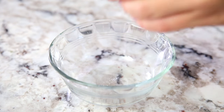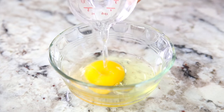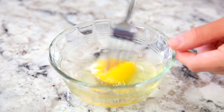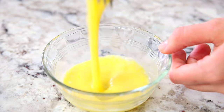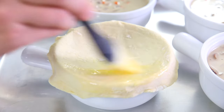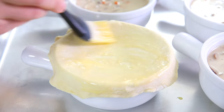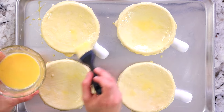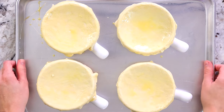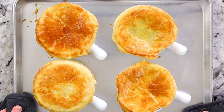Before popping these in the oven, create an egg wash by cracking one egg into a small bowl with two teaspoons of water, then give it a thorough whisk with a fork. Grab a pastry brush and generously brush the egg wash over all of the puff pastry. Preheat your oven to 400 degrees Fahrenheit and bake for about 15 to 20 minutes, just until the puff pastry is nice and golden brown.